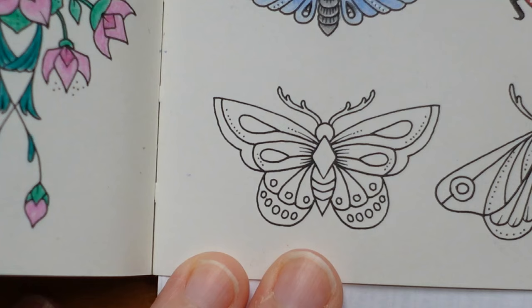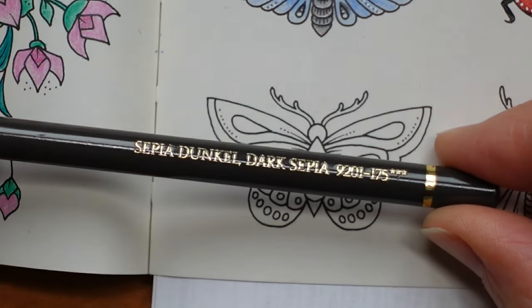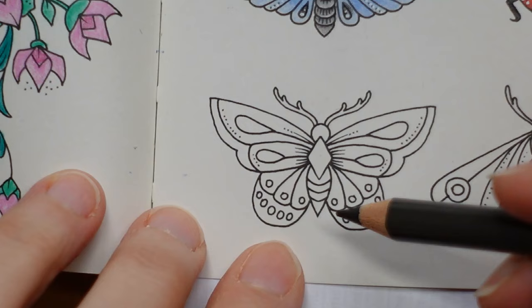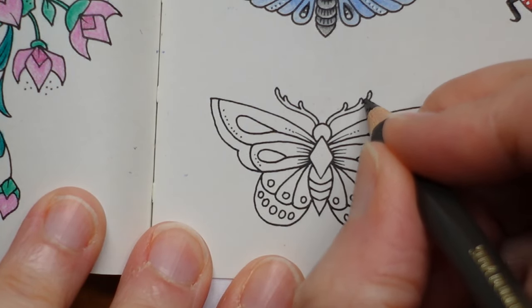I'm just going to put something on the edge of the page to stop it flipping up. I'm not sure so I'm going to do the body while I think about it. I've got a few ideas actually. Let's do it sort of brown to orange — it could be a little bit different. So let's start with our dark sepia. Rather than doing our body in black, we're going to do a brown. I'm going to use this for the antenna.